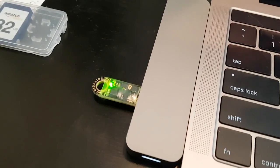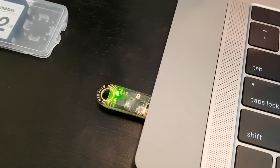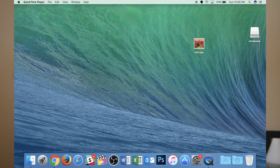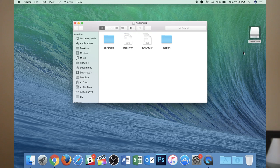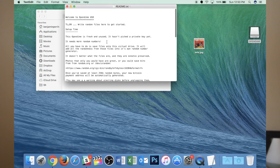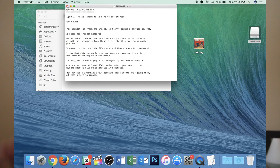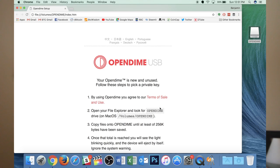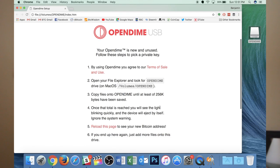I'm plugging this into my USB drive. When I plug it in, it lights up and I see a couple different flashing lights. On my screen, the USB pops up on my desktop. There's a few things here — there's a README that lets you know how this thing works. Basically, when you plug in your Open Dime, you need to essentially inform it on how to create a private key.